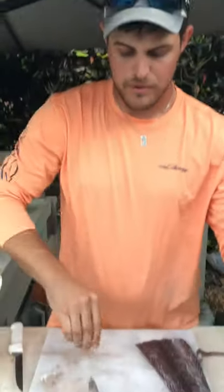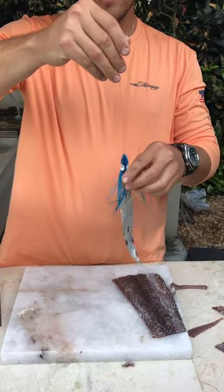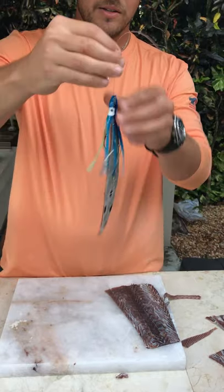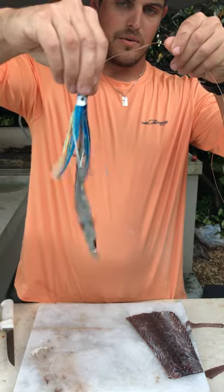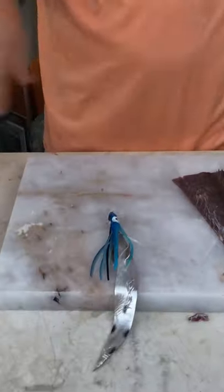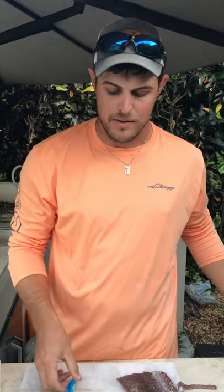And that should pop through like that. I always use double strength hooks just because I don't want it to bend out - this is only 50 pound test but still helps out in my opinion. Slide that skirt down, and then when it swims in the water it's gonna have a nice little back-and-forth action like that, and that induces a strike most of the time. Like I said, you can get sailfish, dolphin, kingfish, tuna - everything under the sea that eats small bait fish is gonna eat one of these. But that's your pen rig for you.